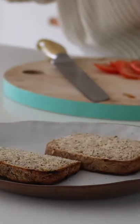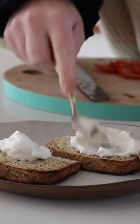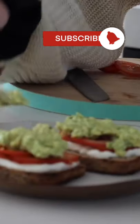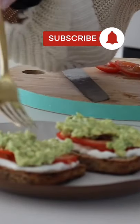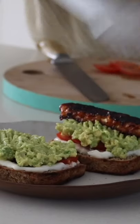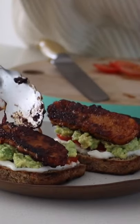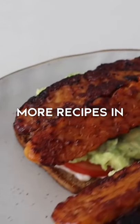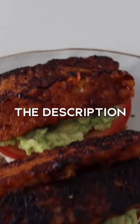I got a couple of pieces of gluten-free bread and put some vegan mayo on — this is kind of like an open toasty vibe, which is what I was going for. Vegan mayo, tomato, avocado, and my barbecue tempeh on top. Oh, it was so good — I can actually taste it in my mouth right now as I'm recording this voiceover. Delicious!